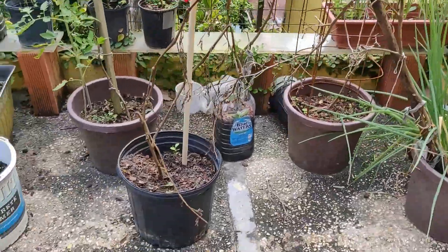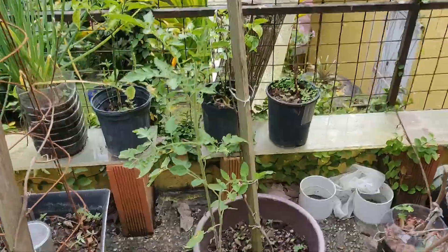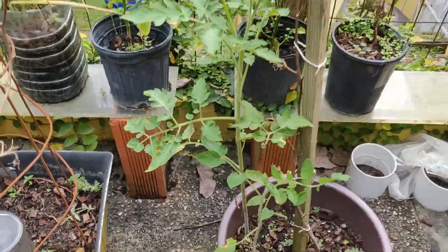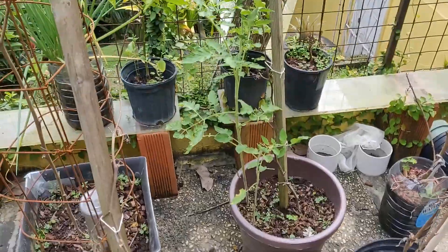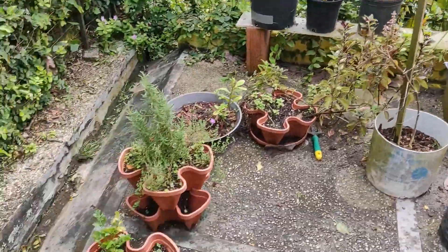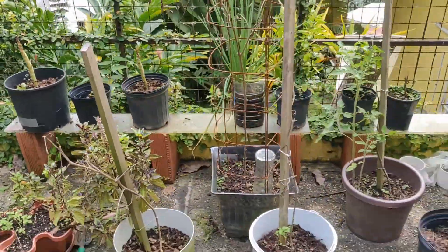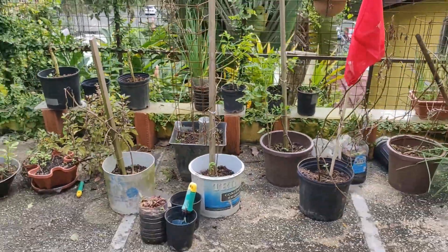So this is — or at least was — my garden. It's all potted plants and it's mostly tomatoes and green onions, but there are some fun stuff like celery and broccoli sprinkled in there. Unfortunately, because I was very lazy and because there have been some really hot days here in Trinidad, I have just let it fall out of disrepair.